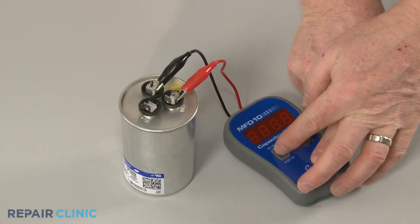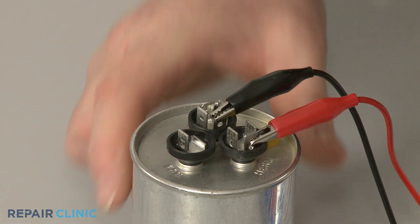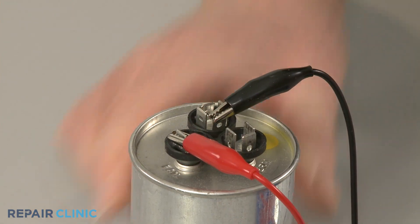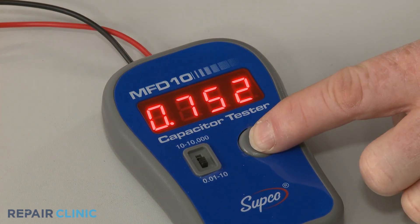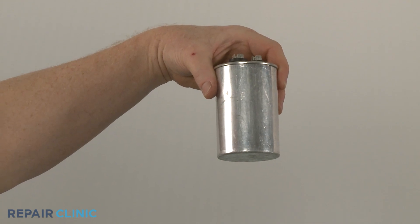You should test each circuit separately to determine if the reading closely matches the rating on the component. If the reading indicates a low level of microfarads, the capacitor will need to be replaced.